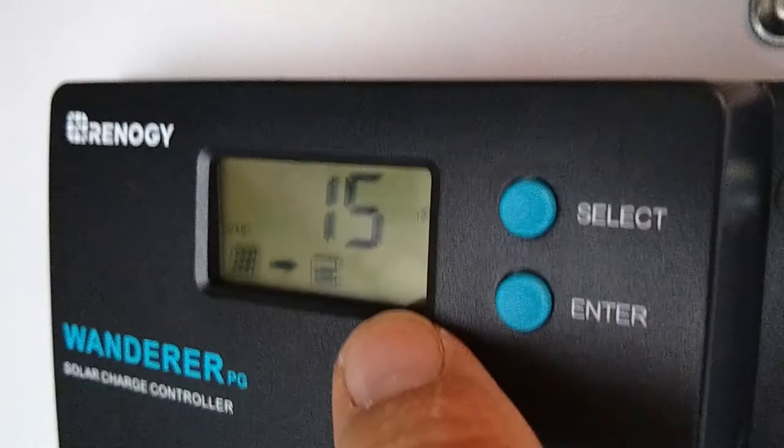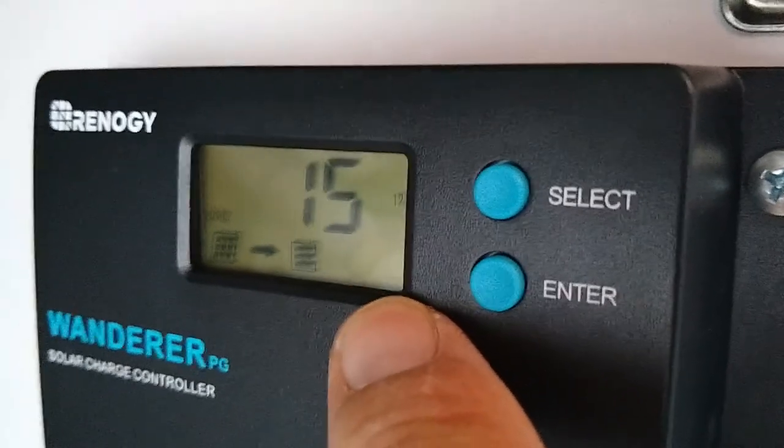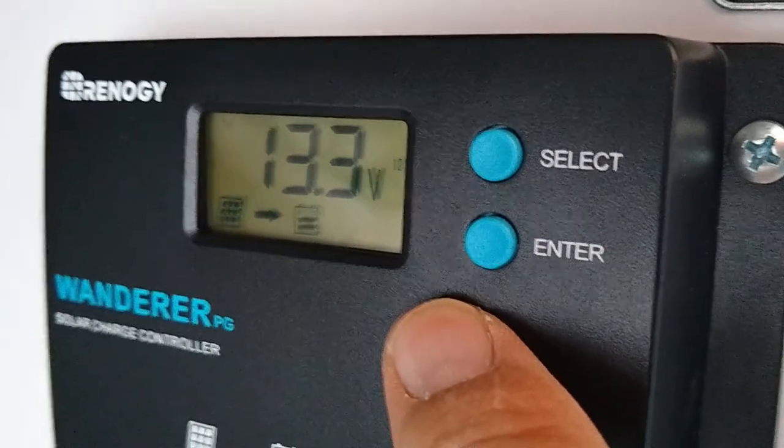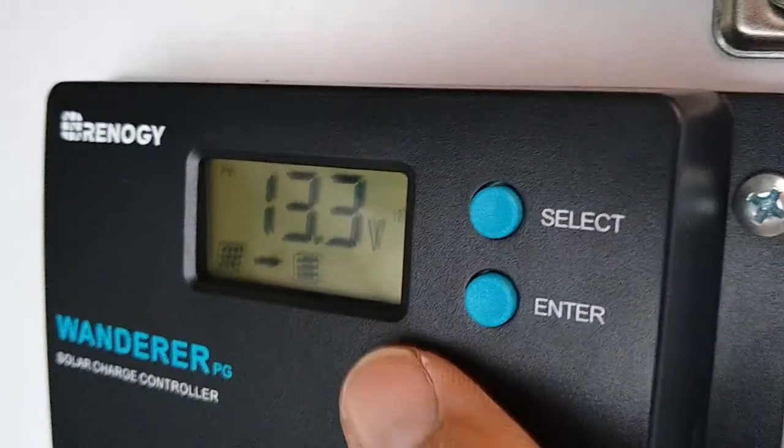Of course it'll take a long time to charge the batteries at that rate because there's just not much gradient, but it is charging them even on a cloudy day. That's cool — good news.